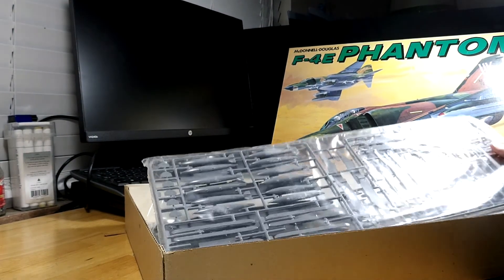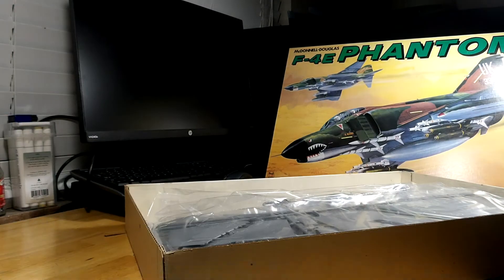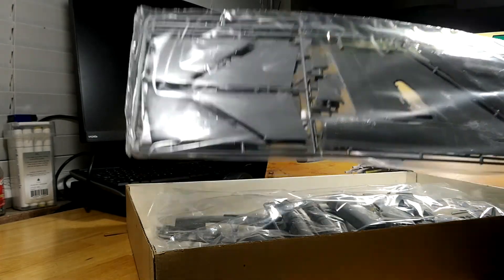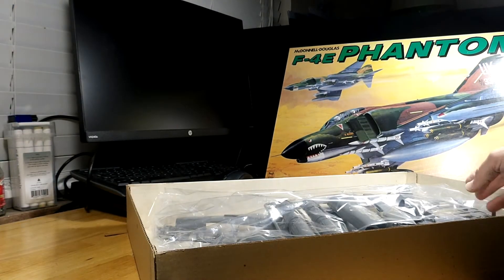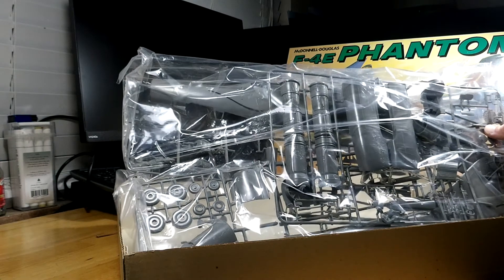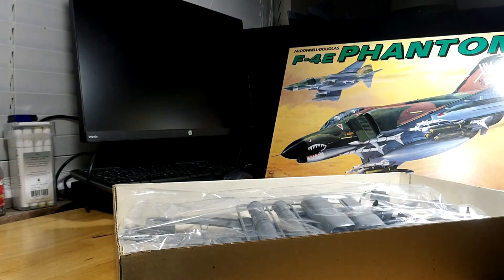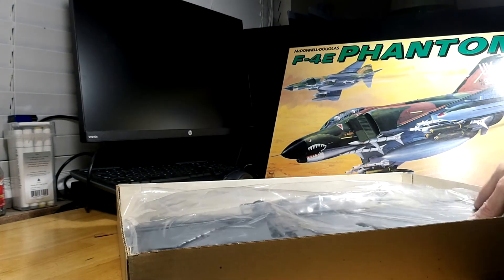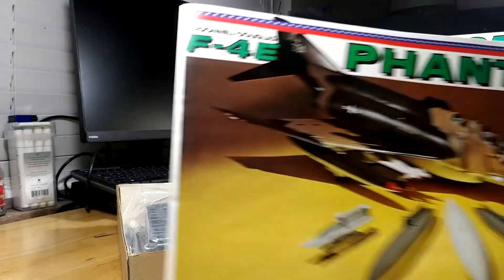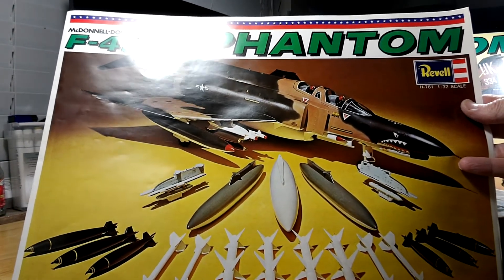The kit is still all sealed in its original parts bags — it is the old original American-issue F-4 Phantom from the old Wayback Machine. Everything is still in sealed bags. I love that extra pamphlet they put in there — it made a horrible kit look so great.